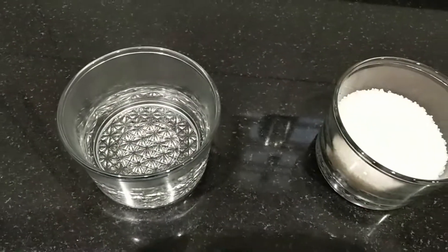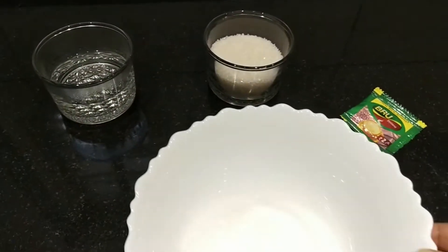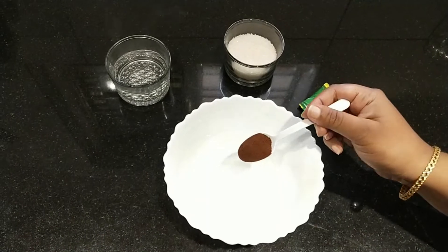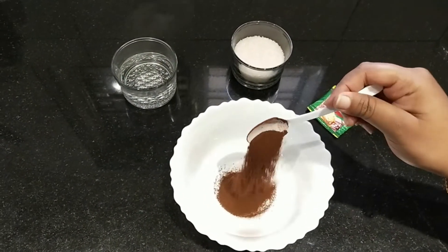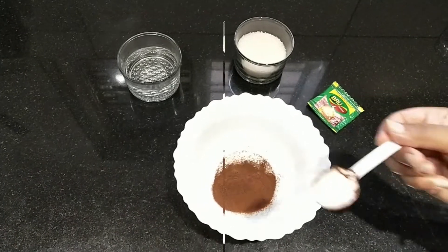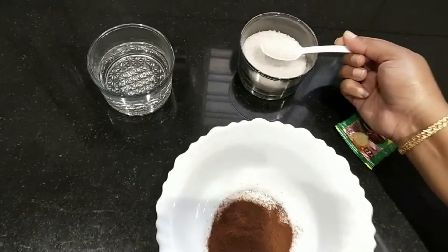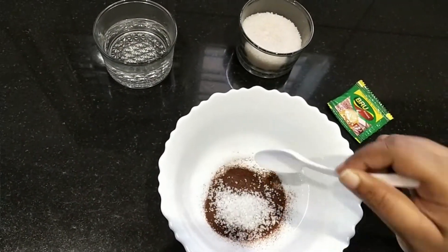The ingredients are sugar, hot water, and coffee powder. I am going to use 3 spoons of coffee. I am going to add 3 tablespoons of coffee powder and 3 tablespoons of sugar.